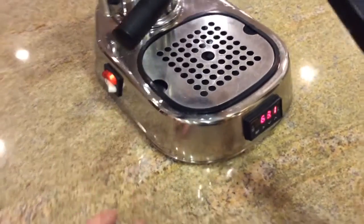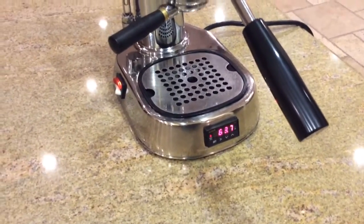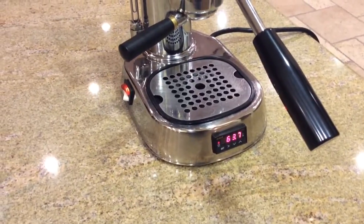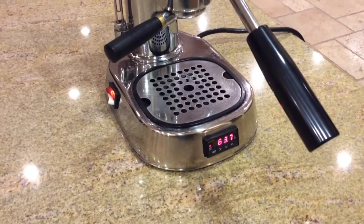So you turn it on, and you can see the PID controller showing the boiler temperature.